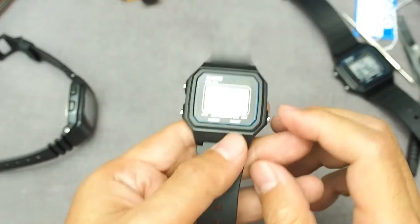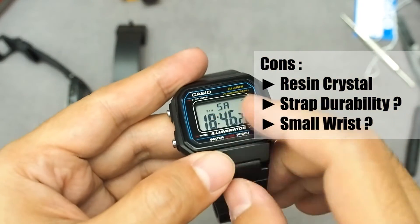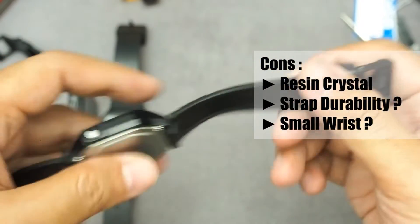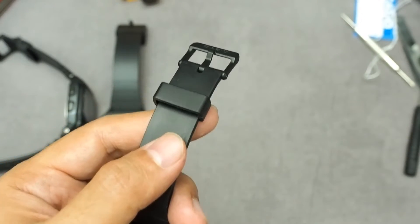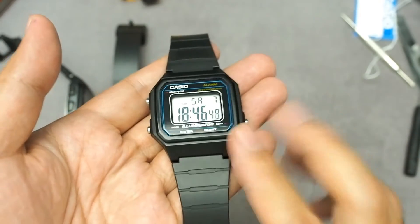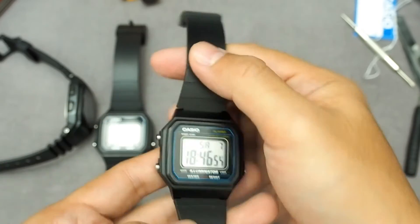On the other side, it has a resin crystal so it's prone to scratches — this one actually had a lot of scratches, but I cleaned it up using Polywatch. Second, the strap durability is not the best; the loop on my watch has already broken. Third, it might be a bit oversized for small wrists around 15 cm or 6 inches — the F91W would suit better.